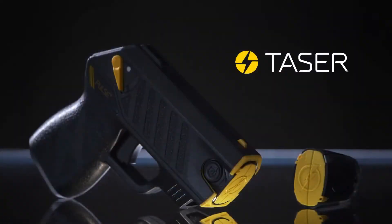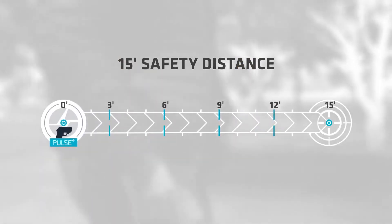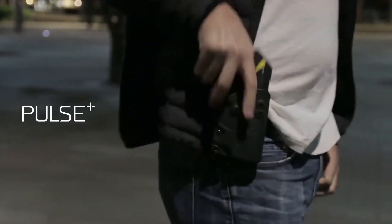So we're Taser Self-Defense. We're the same company that makes all of the law enforcement devices — this is just the civilian side of the business. Here we have the Taser Pulse Plus. This device is effective up to 15 feet, uses two CR-123 batteries — user-replaceable — and will fully incapacitate an attacker for 30 seconds.